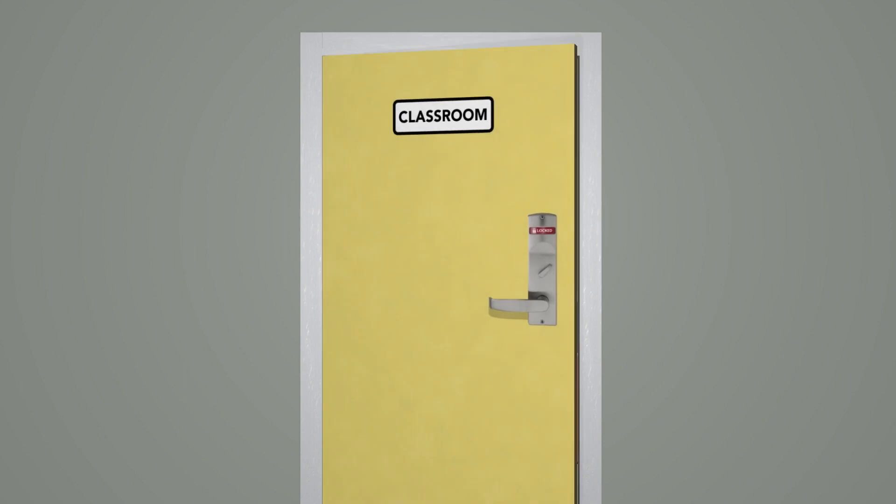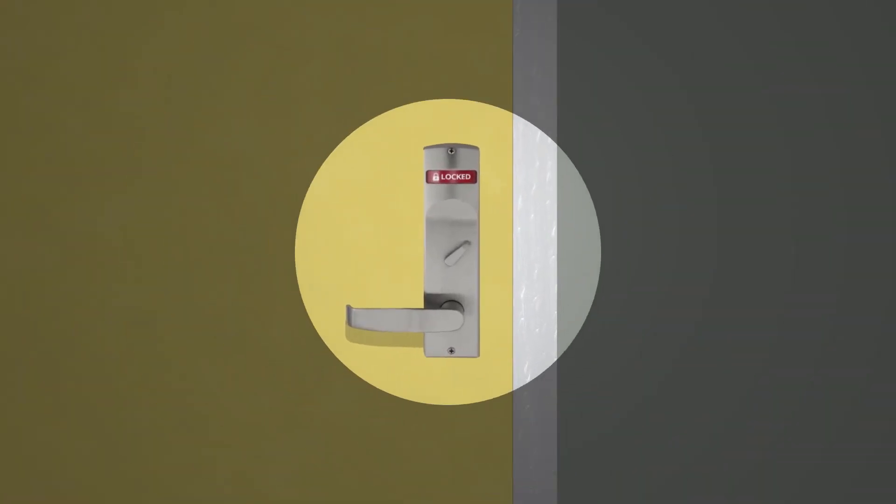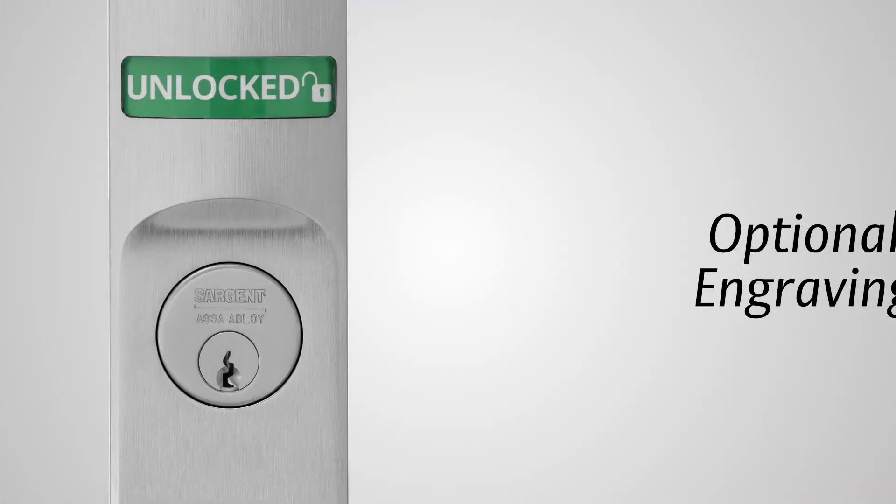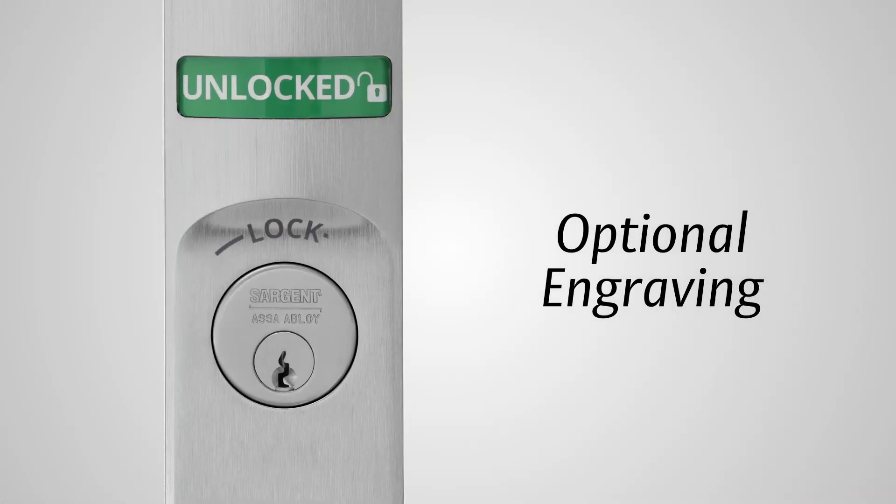Also ideal for classrooms, the status indicator allows for easy confirmation that the door is secured in emergency or lockdown situations. Optional engraving further reinforces which direction to turn the key or thumb turn for locking.